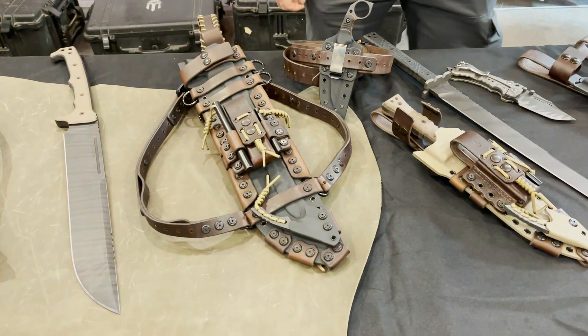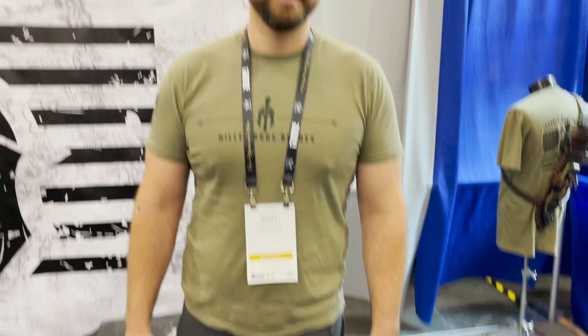Hey guys, I'm here at an awesome table full of amazingness — this stuff really caught my eye. I'm gonna let Scott here tell you all about it. Scott Miller with Miller Brothers Blades. We're kind of maybe well known for our big overbuilt, indestructible kind of stuff — swords, big knives, that sort of thing.